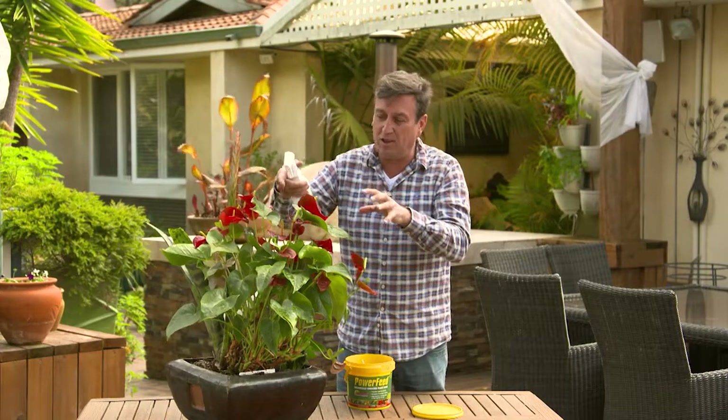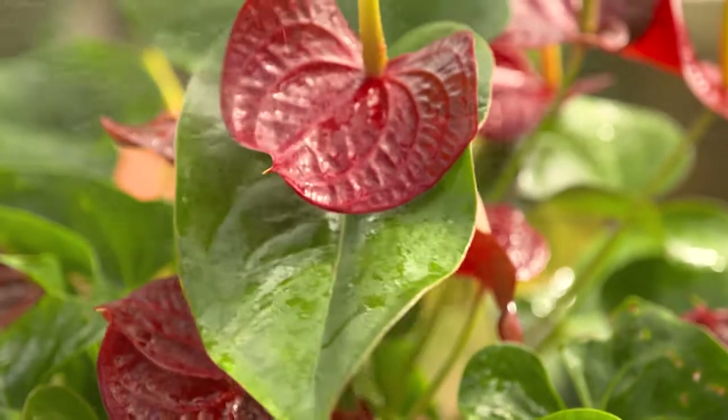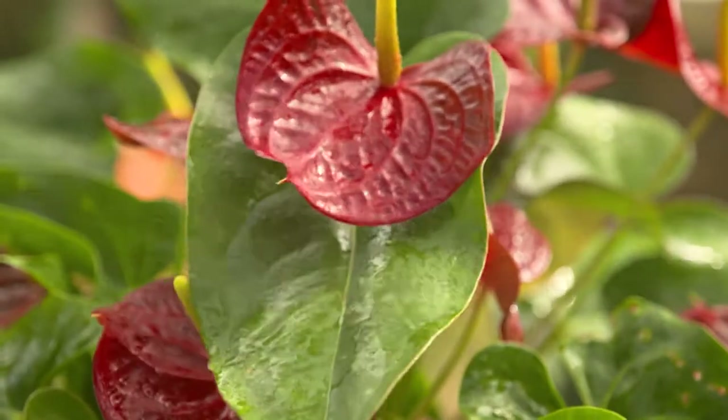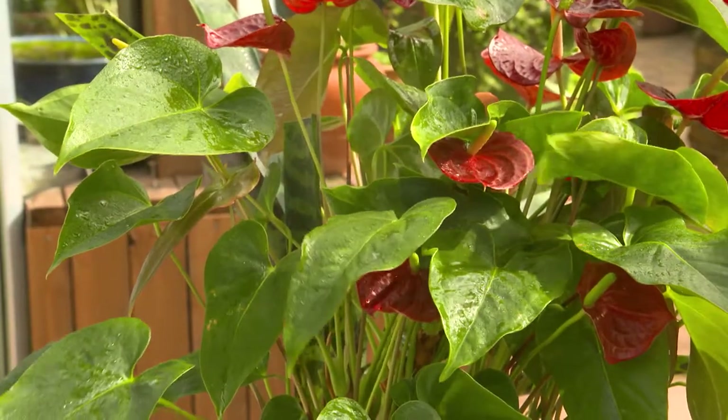Now a lot of it's got to do with these organic chelators. They're nutrients that come in through the leaves, they're absorbed through the leaves and this really stimulates instant growth. Do this twice a week over the next three or four months and you are going to see incredible results with your indoor plants.